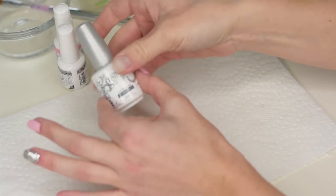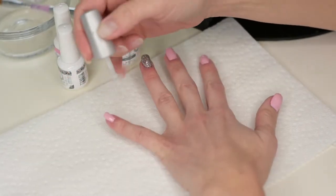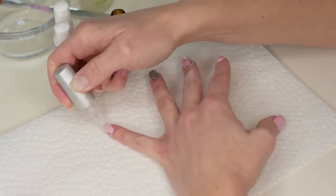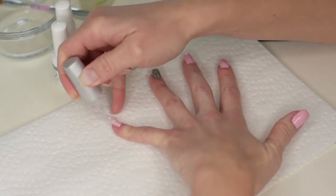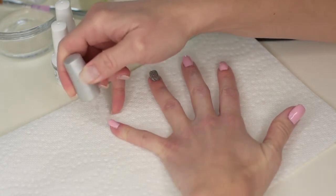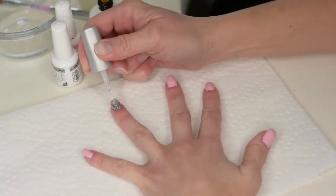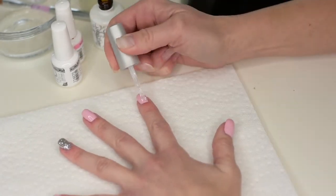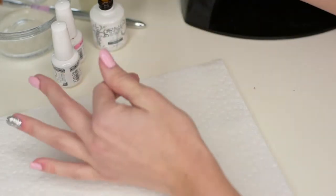Now for the Top It Off — this is going to be the hard layer that seals everything in. This time you are going to seal it by coating your free edge, making sure it's all sealed in. That's what makes it so your nails are not going to chip, and it should last you about three to four weeks — quite fantastic!